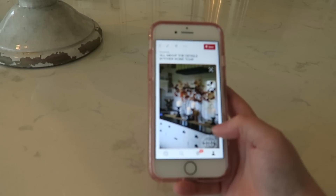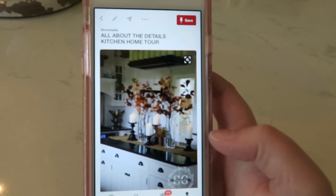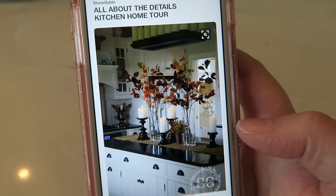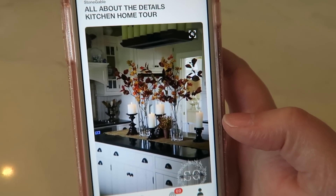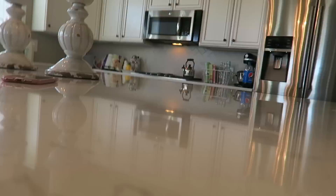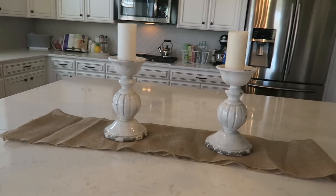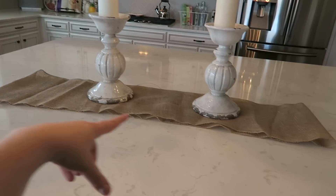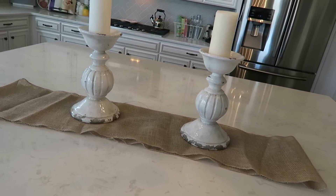Those vases are much bigger. So I saw this on Pinterest and I was like, I really like that. So I'm going to attempt — key word there — to recreate it for the kitchen. I already have some burlap, so I'm just going to do that real quick and see how that looks. That's what it looks like so far. I really don't want to cut this burlap, but it probably looks pretty stupid like that, so I'm going to grab the rest of the stuff for this.